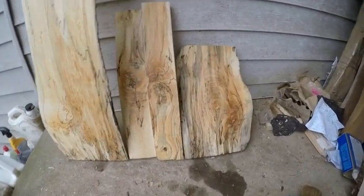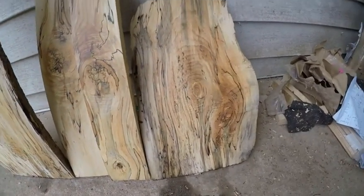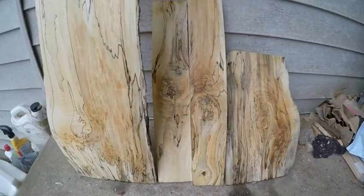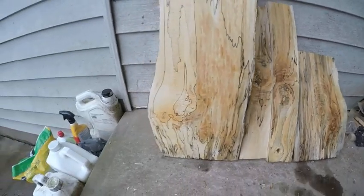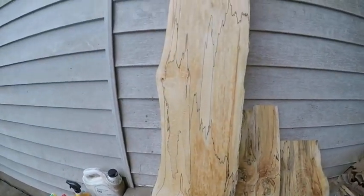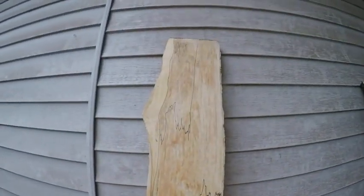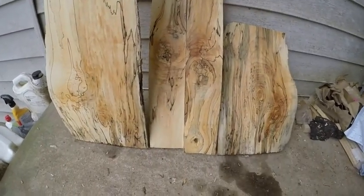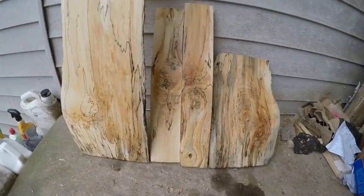Okay guys, I want to show you — the GoPro messed up on this one. Nice spalted slab here, and here are the boards. You can see — let it sit for a while and they've got some really nice spalding in it.